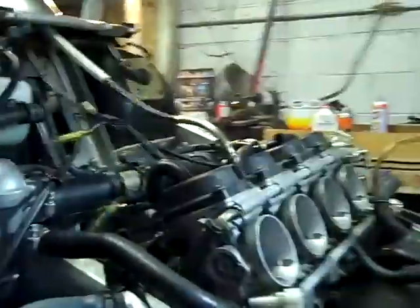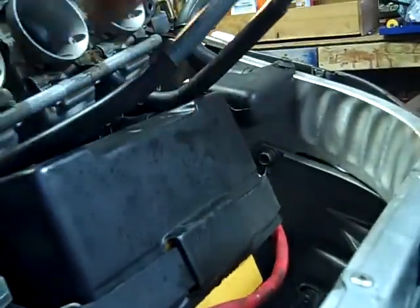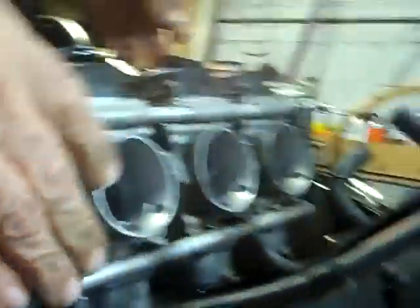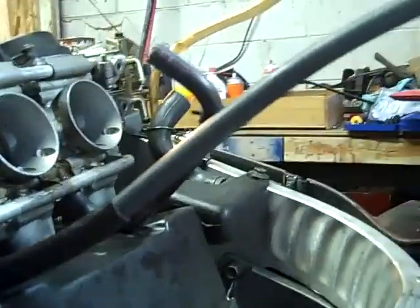Now I've hooked up this hose going to the coolant that warms the carburetor. I've got both the fuel lines right here that go to the carburetor from the fuel pump - I had them disconnected. Just hook up any hoses that you might have taken off and reconnect them now.